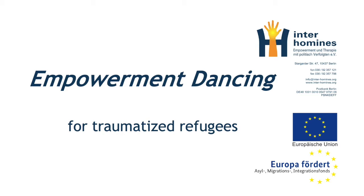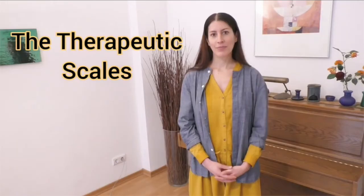Hello, I'm Loriana from the Inter-Hominis Empowerment Center for Traumatized Refugees in Berlin. In a previous video, I introduced you to our therapeutic concept, the therapeutic scales. You can find the link to it in the description text below. Today I would like to introduce you to a basic physical exercise that we have developed over the last five years in the psychosocial work with our refugee clients, and on which we build our therapies and consultations.